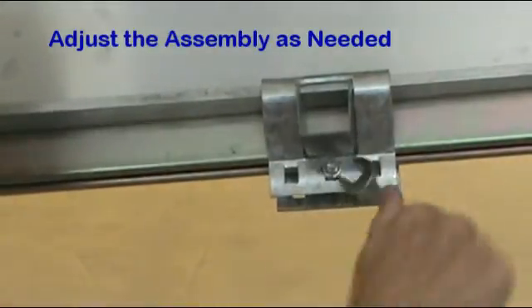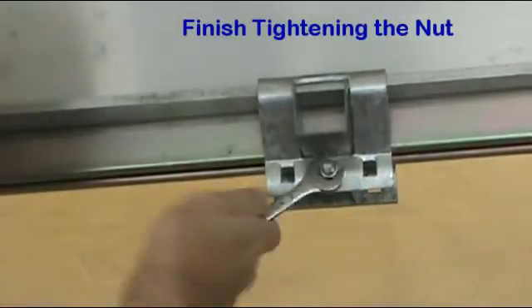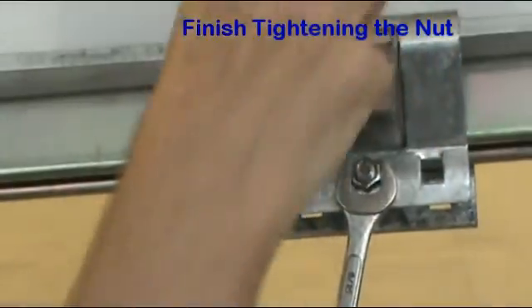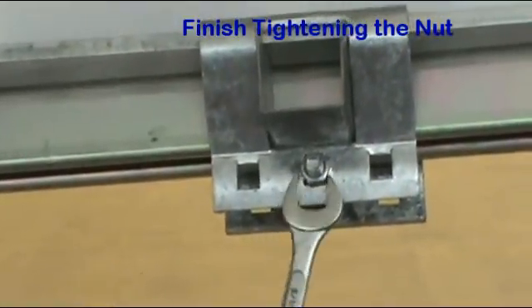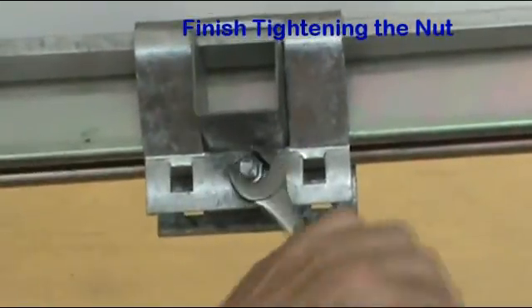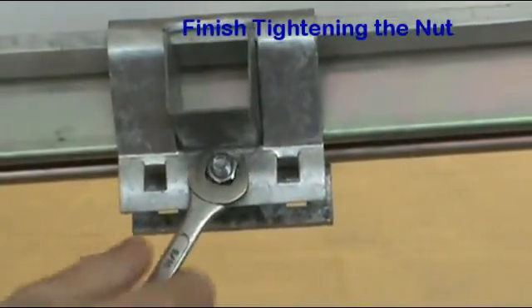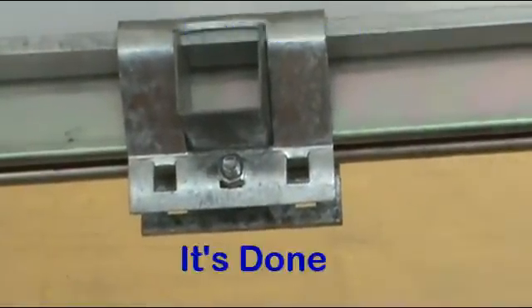As you can see, this method makes it easy to install a strut channel lengthwise on the center of an I-beam. No welding required. No drilling required. Just our quake clamp with the crossbar using only one bolt. Additional clamps and crossbars can be used for longer strut channels.